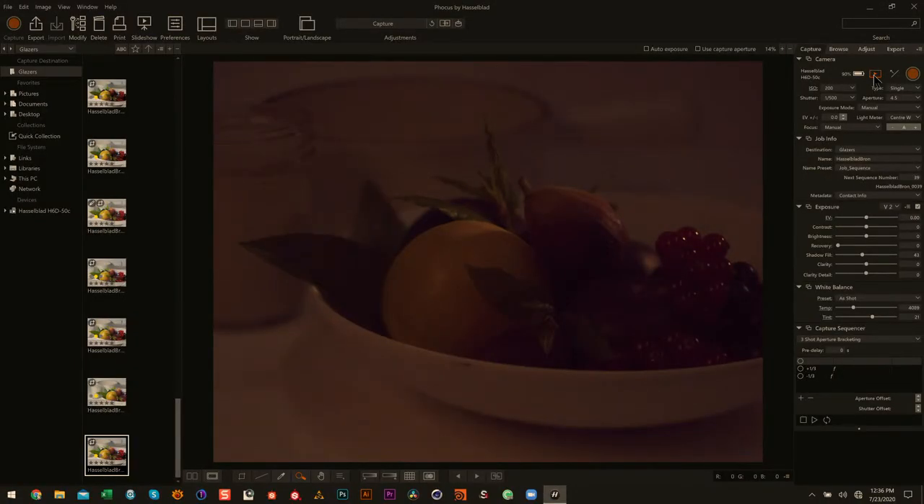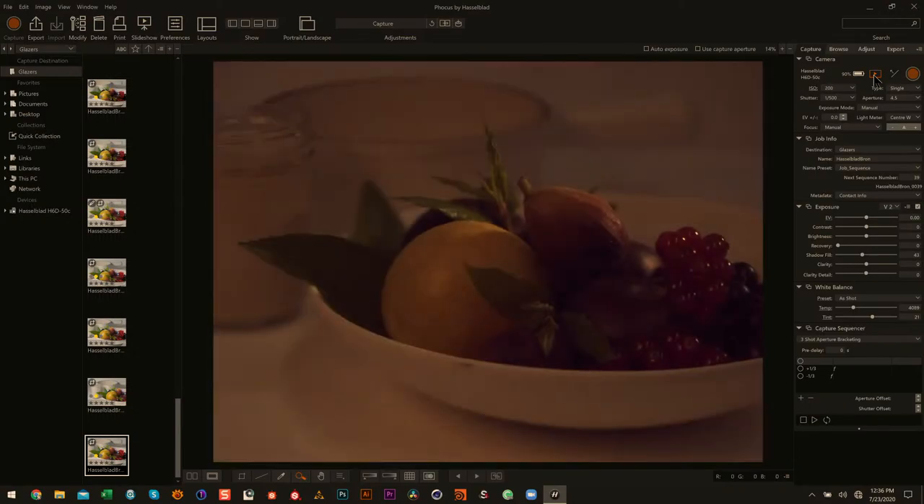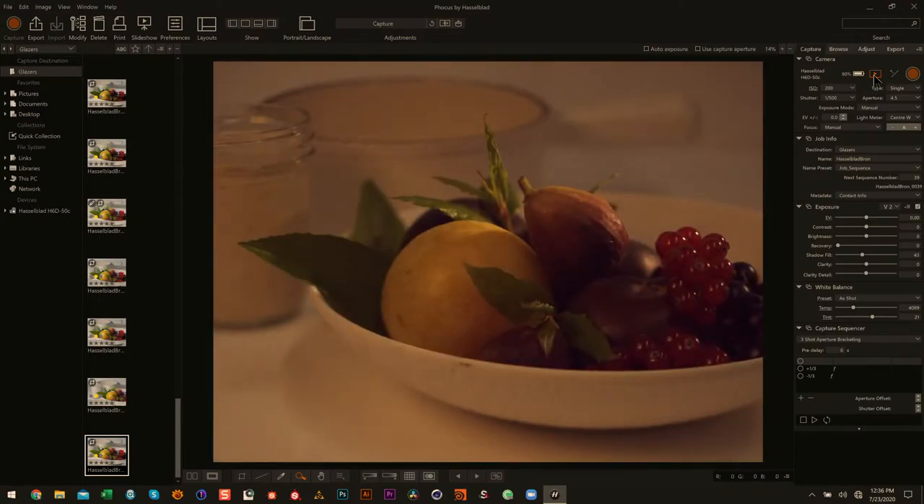It's subtle. Let me get the ISO a little bit higher just so we're not totally in the dark. This should work.